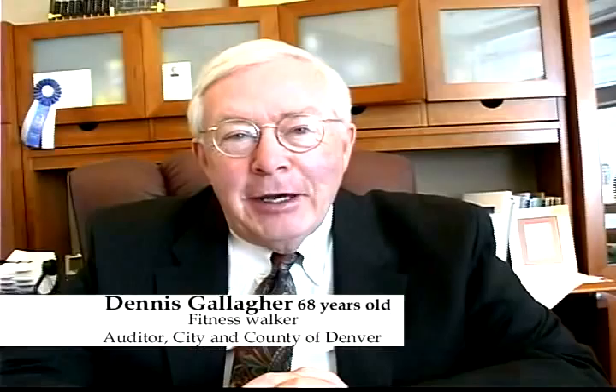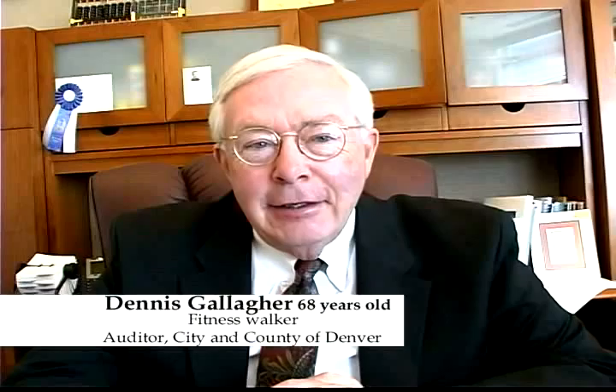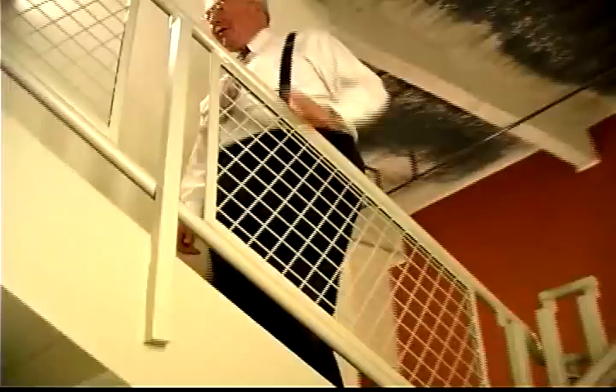This is my dear friend Dennis Gallagher. He's the City Auditor of Denver. I'm honored that Heidi would come visit me here in the office — she is an inspiration. Some years ago she told me I better start exercising and watching my diet in order to survive to see my son walk down the aisle. I've lost 50 pounds under her inspiration. I walk the stairs every day — up to the 12th, back down to the 1st, then up to the 7th. I think we have an ethical obligation to make sure that our employees and ourselves are in the best shape we can be.